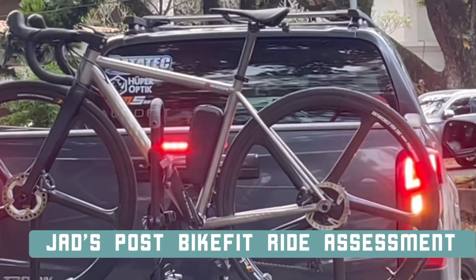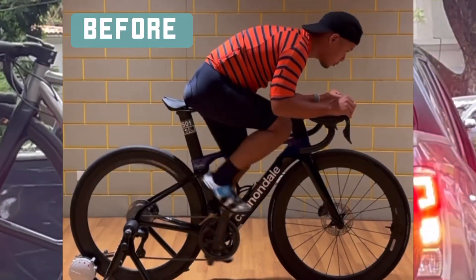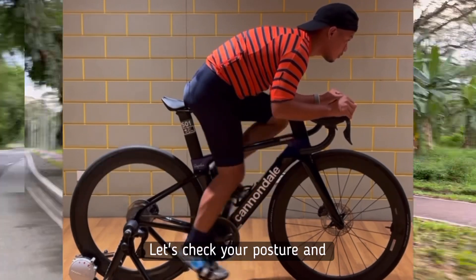Good morning everyone. We're back for another transformational video. This time it's going to be Jad — he flew in from Singapore. Let's check your posture.